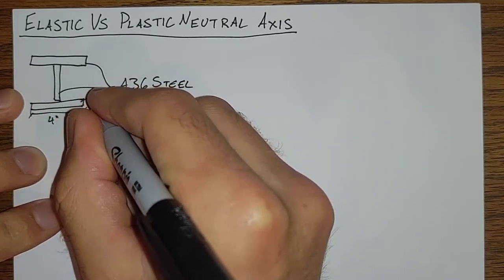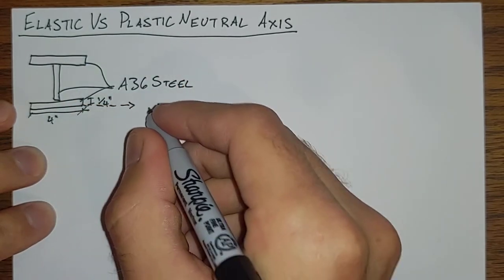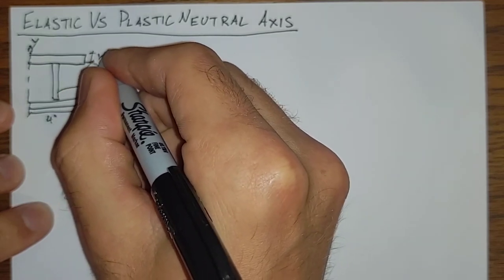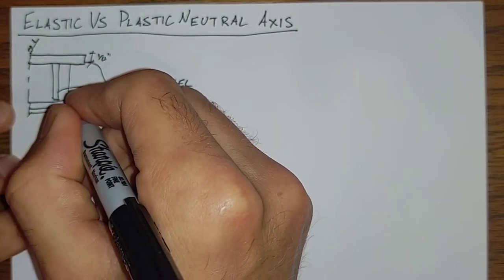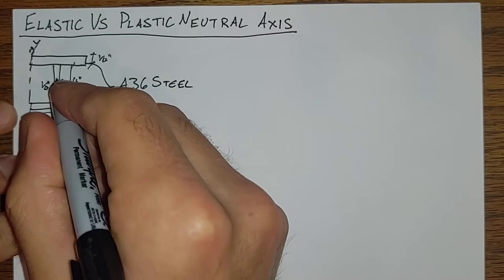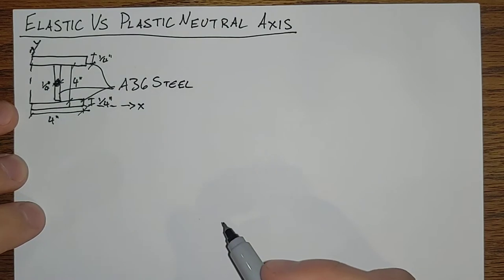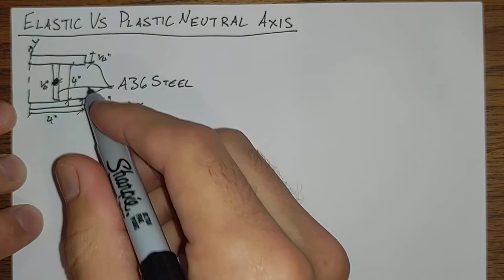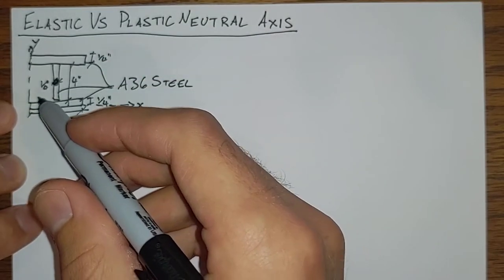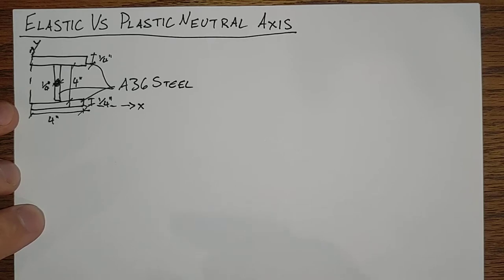Four inches here, a quarter there, and similarly a quarter inch by four inch for all of this. We can tell by symmetry right off the bat that the centroid or the elastic neutral axis is going to be smack in the middle, and for the plastic neutral axis, as long as all three plates are of the same material, that's also going to be true. Any time you have a symmetric shape, the plastic neutral axis and the elastic neutral axis will be in the same location, so long as everything is made out of the same material.